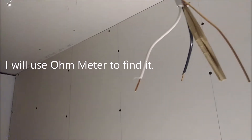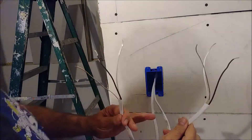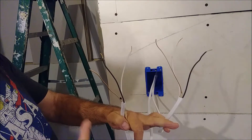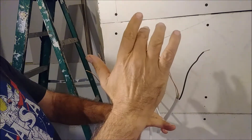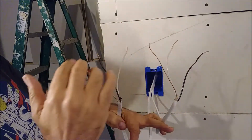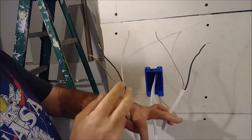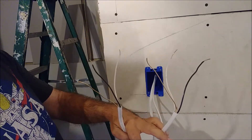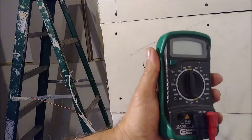The first thing I will do is use an ohmmeter to figure it out. Here are the two cables. What I will do — because one of these cables is going to the light — is check the resistance between the ground and the neutral. Just make sure that these wires are not connected to anything and there is no contact between them.